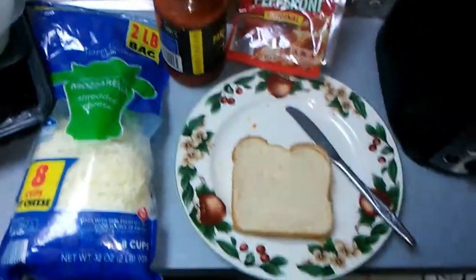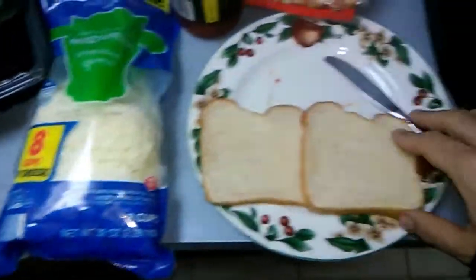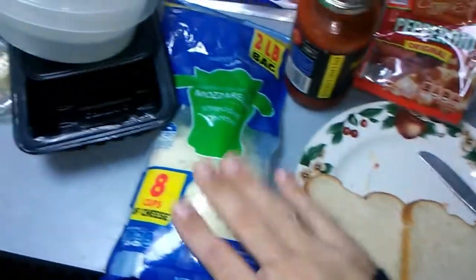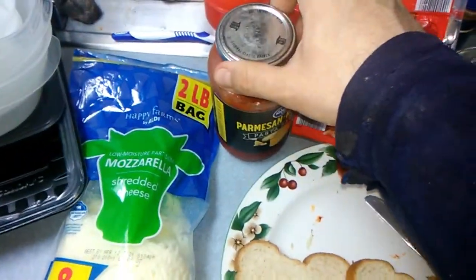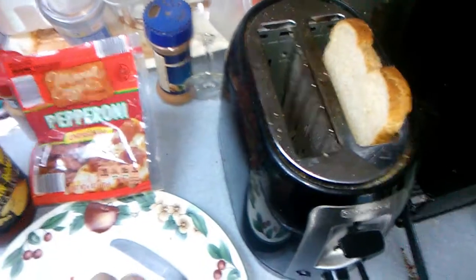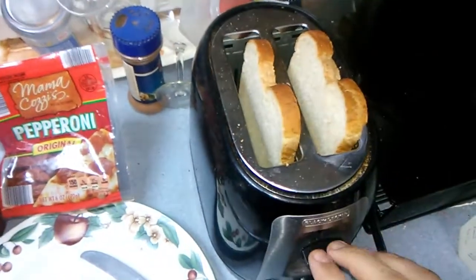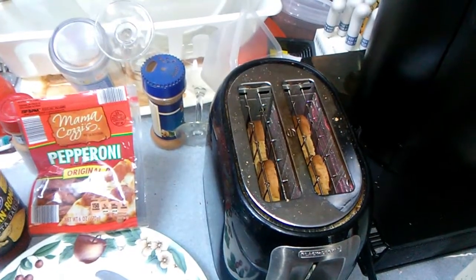Hello YouTube, I'm making a quick video on how to make pizza bread. First thing you need: bread, mozzarella, pasta sauce, pepperoni, and a knife. First of all, we stick the bread into the toaster.